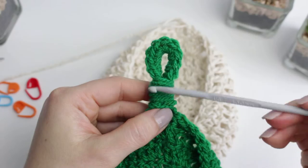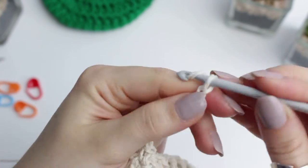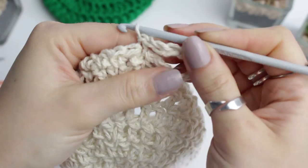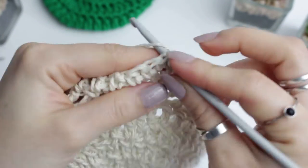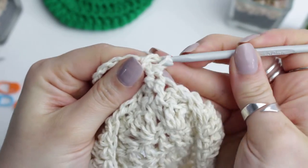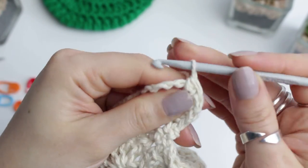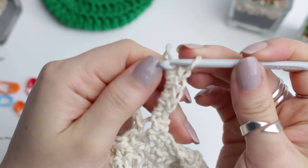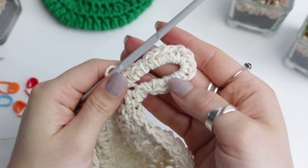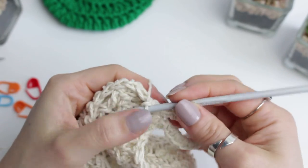Now we are going to create the little loop at the top - chain 10, then go back into the stitch and create a slip stitch. Slip stitch into the next stitch at the top of the basket. Turn and create single crochets going around this little loop. You don't have to follow any specific number - just cover the chain with single crochets, making sure it's nice and tight. I did 15 single crochets here. Then slip stitch into any stitch on the side, chain one, and fasten off.